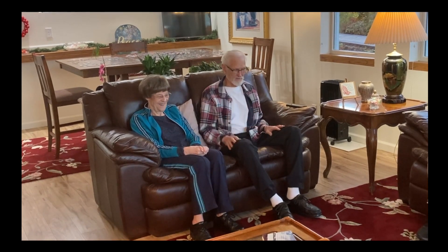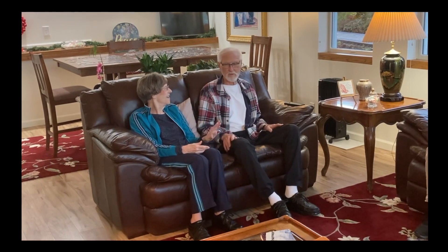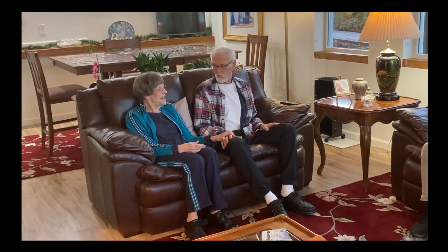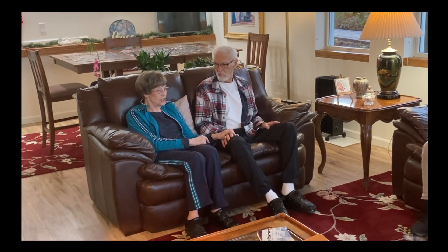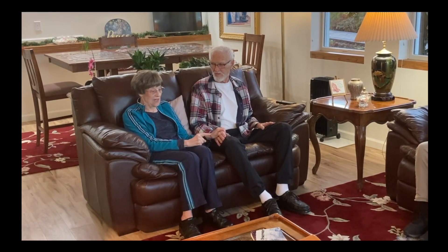He got this thing put together for us, and it's amazing what it will let us do. He took it to the church, and there were a number of church people that said, 'That's really good.'